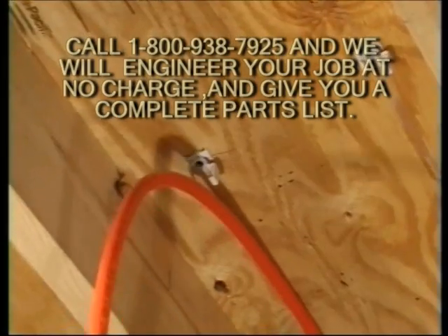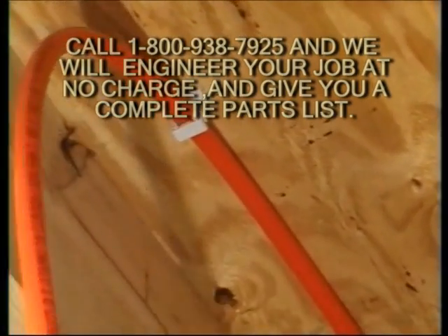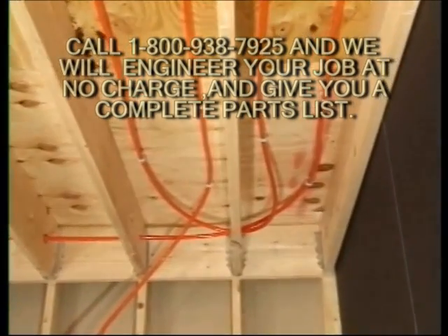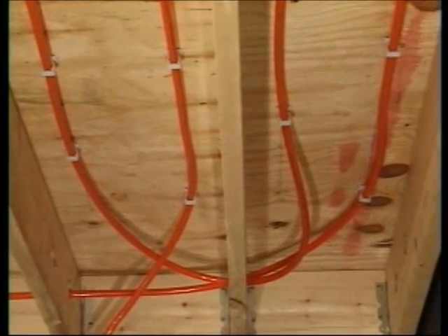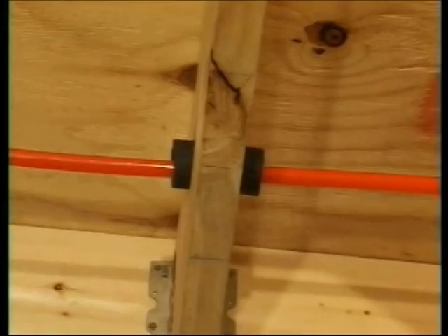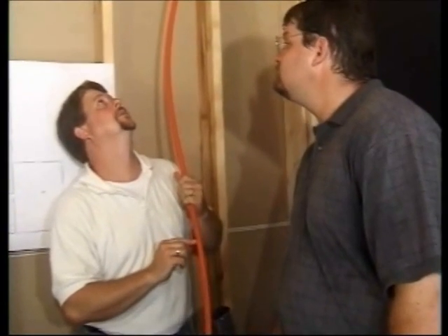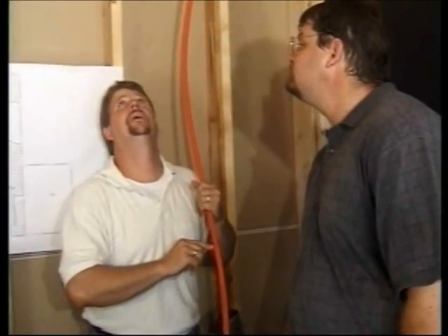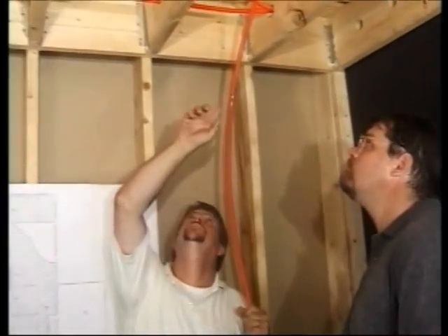Repeat the same steps as seen in the first joist bay, clipping the PEX into the lockdown fasteners. When running PEX underfloor, make sure you have plenty of room in each joist penetration so the tube doesn't rub during expansion and contraction. Some contractors install grommets or pipe insulation around the PEX on each hole to minimize PEX noises. As in the Onyx example, remember to fill all the joist spaces. As you work, keep in mind the amount of tube needed to return to the manifolds.